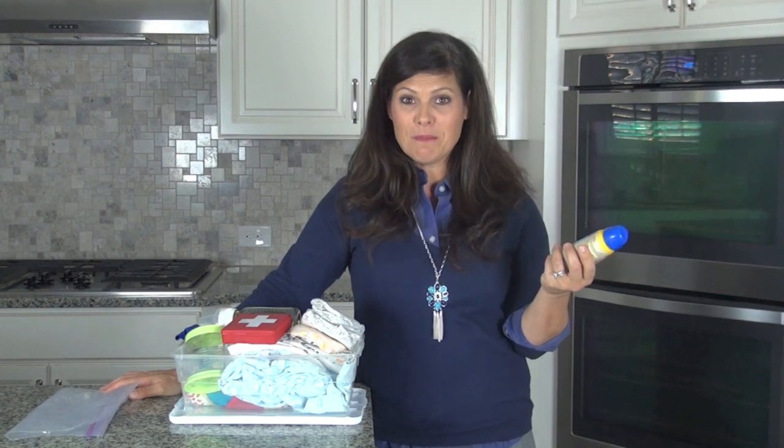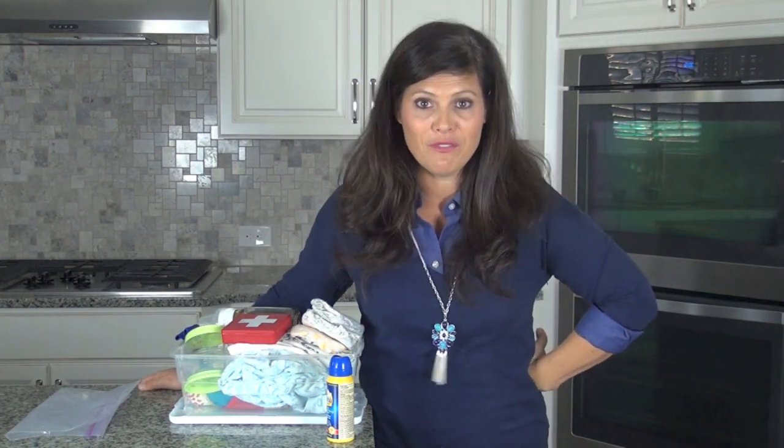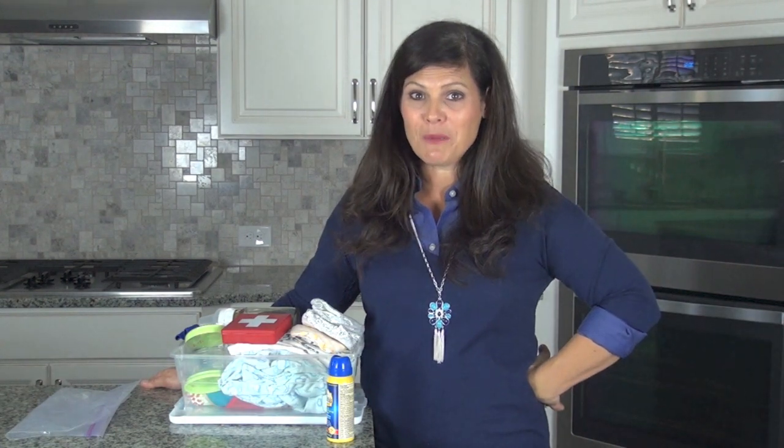Don't forget to subscribe to our YouTube channel because you never know when I'm going to give you a really cool tip like this or we're just going to have a really fun video. That's it for me — I'm Holly from Baby Gizmo.